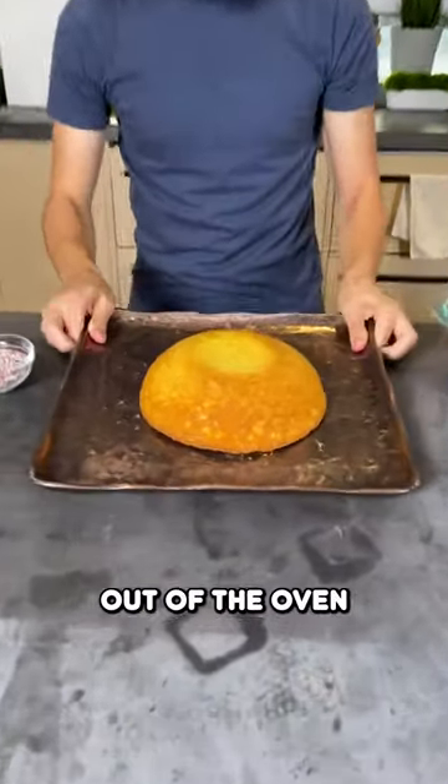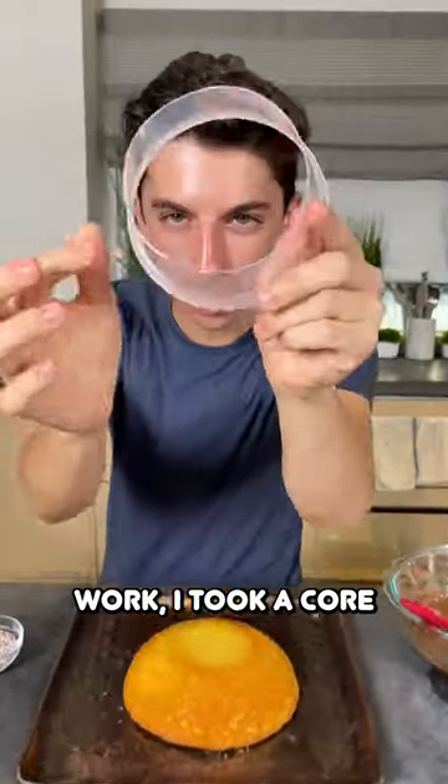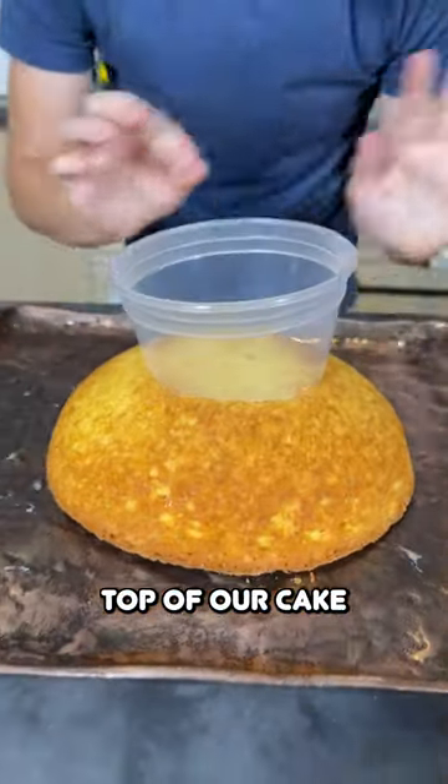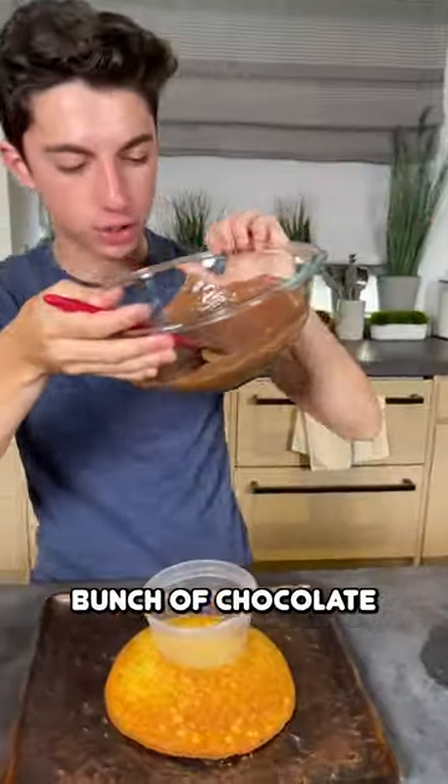The cake is now out of the oven. To make this work, I took a quart container and just cut off the bottom so we can place it on top of our cake, and I melted a whole bunch of chocolate.